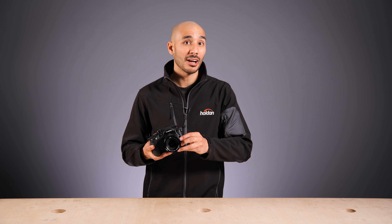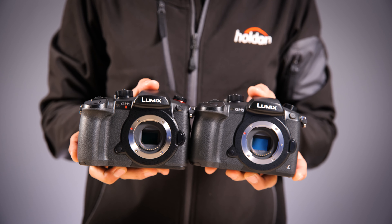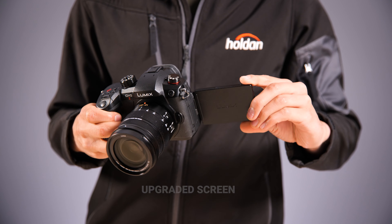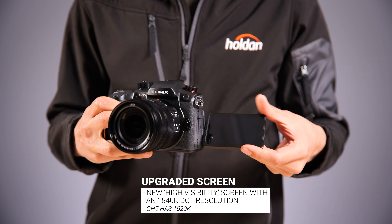By looks alone you probably won't tell the difference between the GH5 and the GH5 Mark II, apart from the GH5 Mark II logo on the top. However, if you look a little bit closer you may spot some differences — one of them is that the rear articulating screen has seen a slight upgrade and is now higher in resolution.